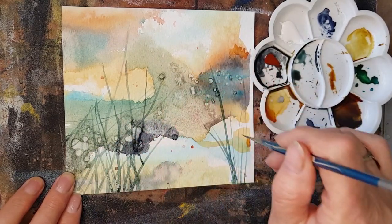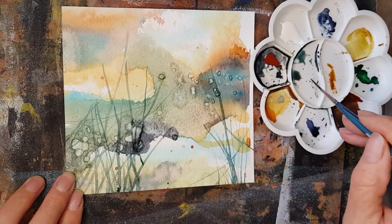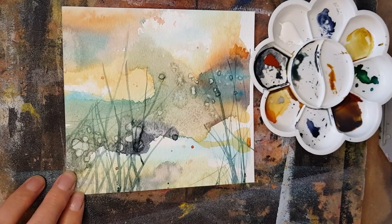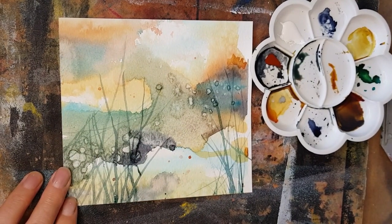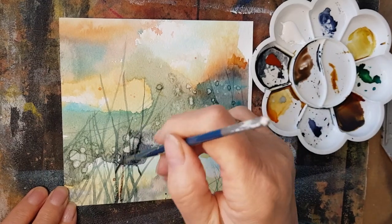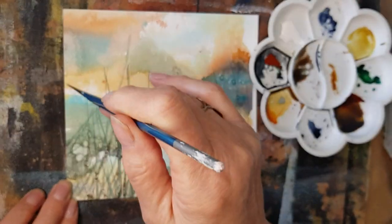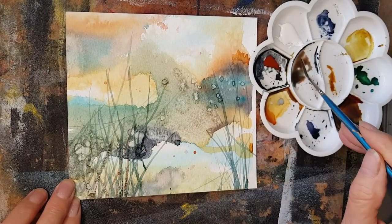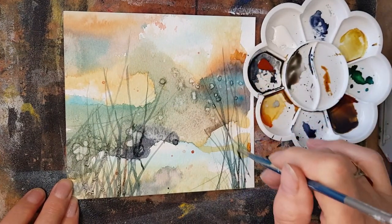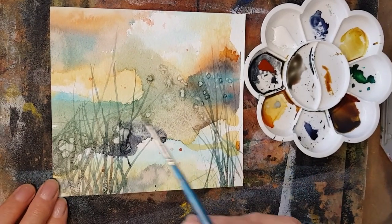Coming in from the side, now I'm going to use a little bit more of the burnt sienna, just adding it to the mix and doing some warmer colours over the top. My idea was, when I looked at this area through here, it almost looks like a river running through.